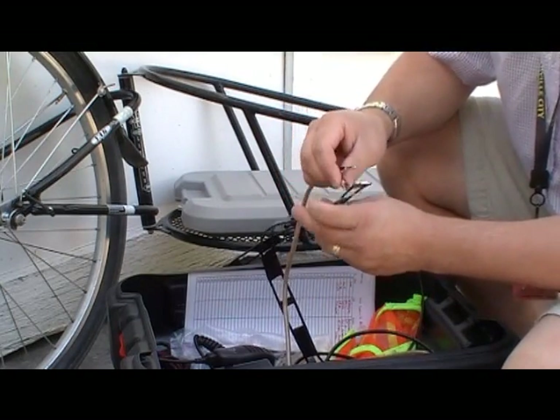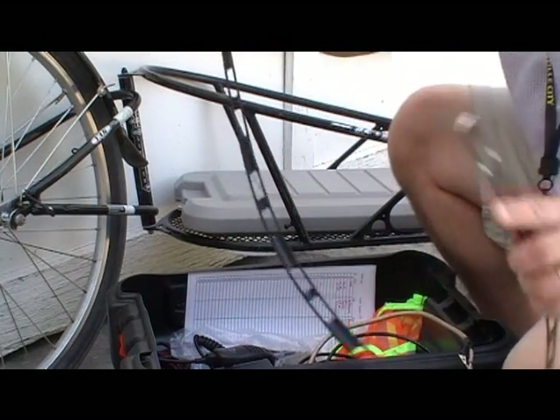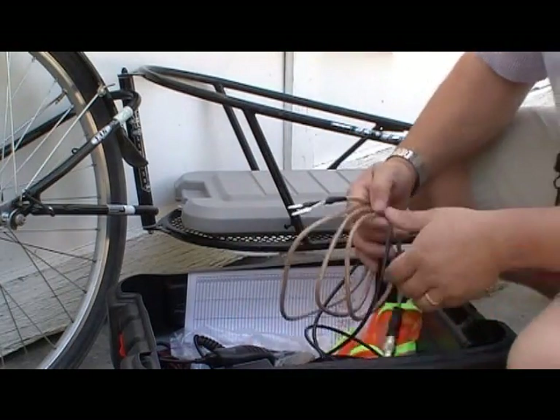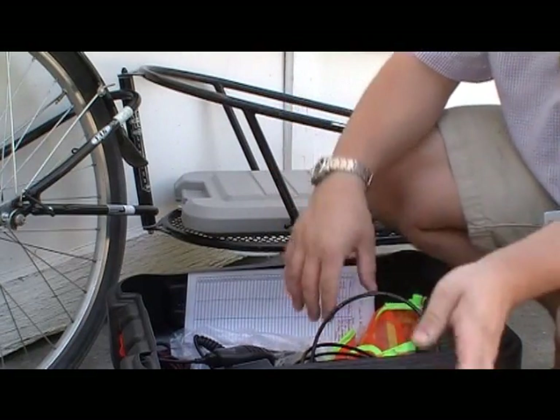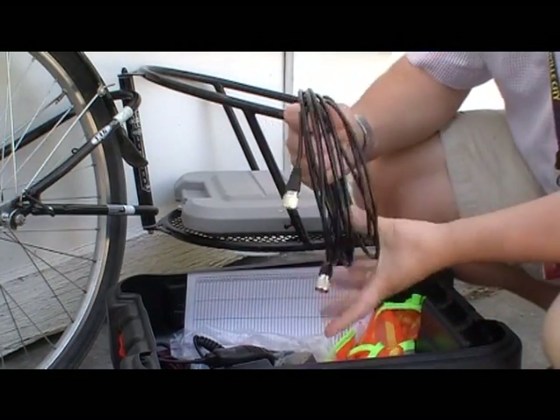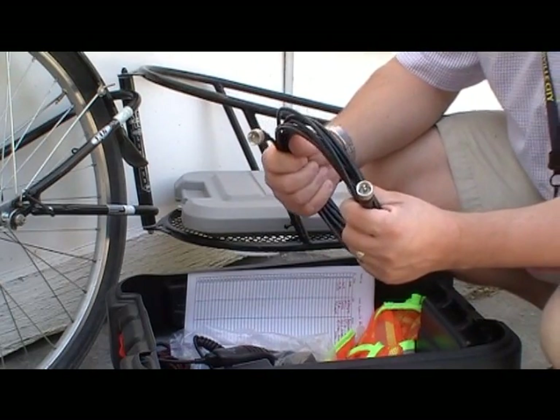This antenna was elevated on a 10-foot piece of PVC pipe. Here's my short coax stub with a male-to-male coax connector, and then I've got about a 12-foot piece of coax to get me from the antenna over to my radio.